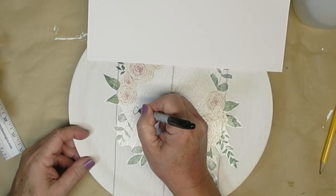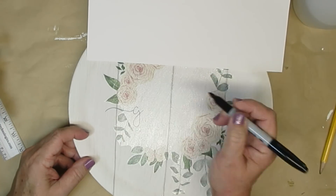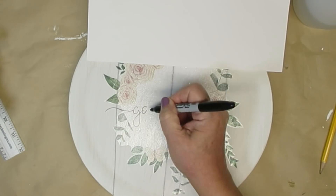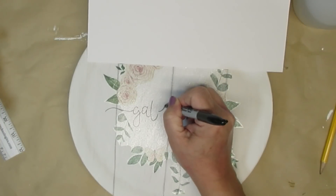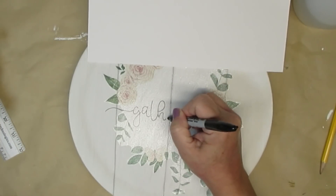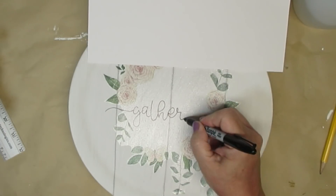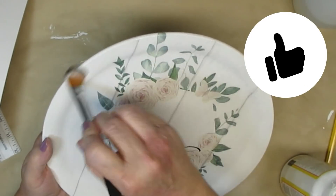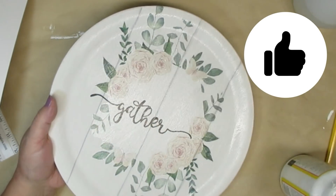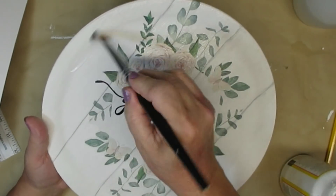Next I'm going to freehand the word 'gather' on it. I am looking at a paper above that has the word in the font style I want so I can just duplicate that down on my tray. Once I'm done with that I'm going to take my Sharpie oil-based marker and fill it in. I'm giving it one coat of matte Mod Podge so I can make sure that the transfer is permanent, and I am absolutely in love with this project.